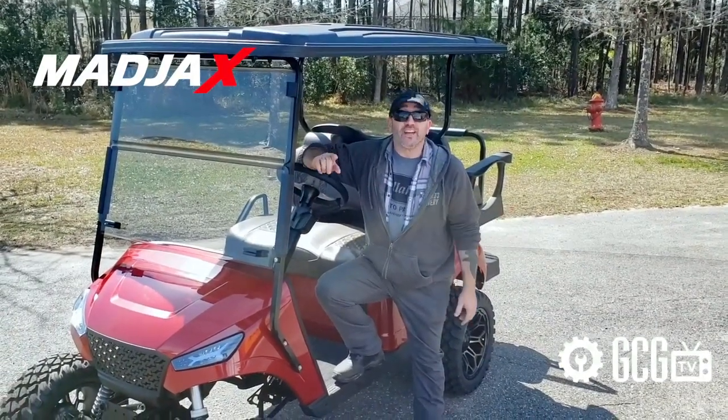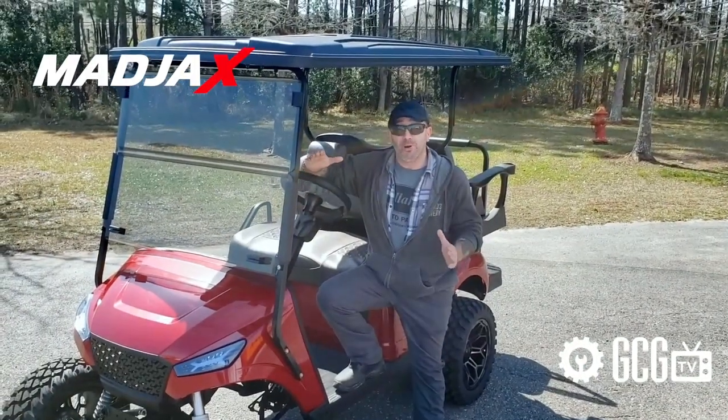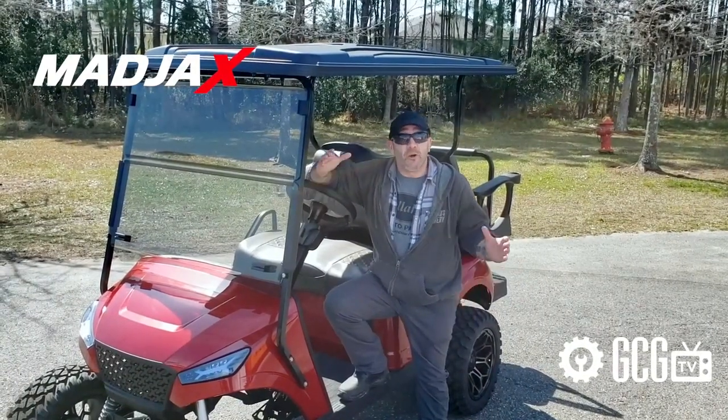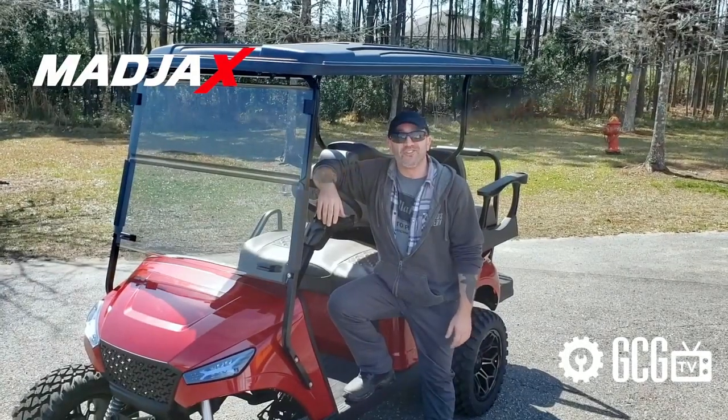Hey, it's Dave, and today Golf Cart Garage is getting an exclusive look at the new Storm Body Kit from Madjax. Nothing new with body kits? You're in for some surprises. Come check out all the awesome features with us, right now, on GCGTV.